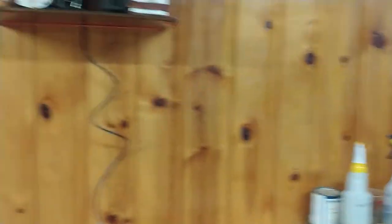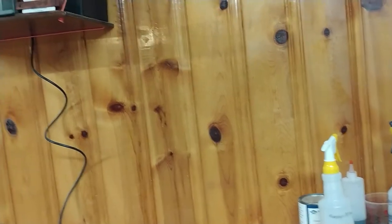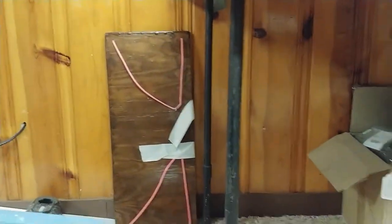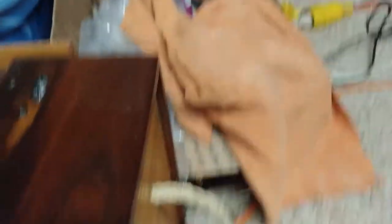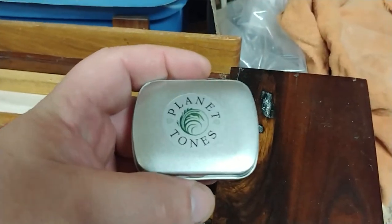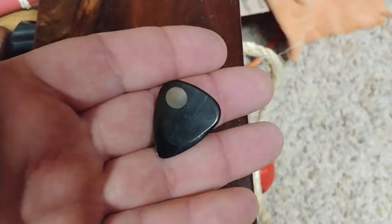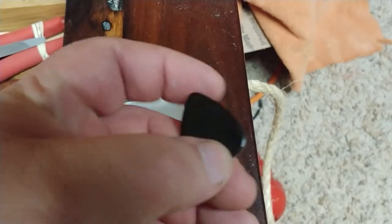That was December. January, again, two packs of strings in each one. January was... I honestly don't remember. I have gotten a pack of picks from Planet Tones. I've tossed a couple of extra picks in there, but they appear to be ebony picks.